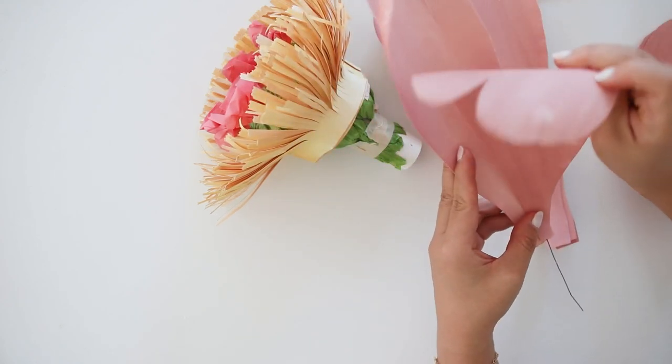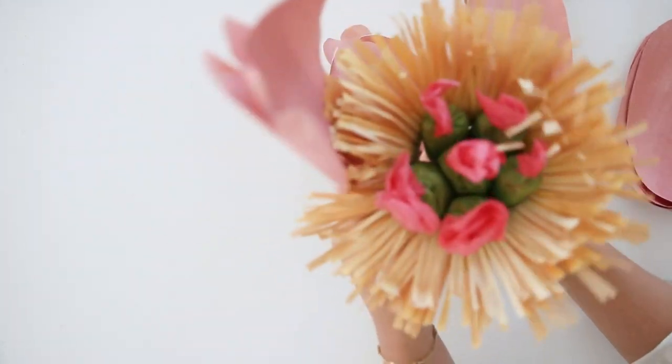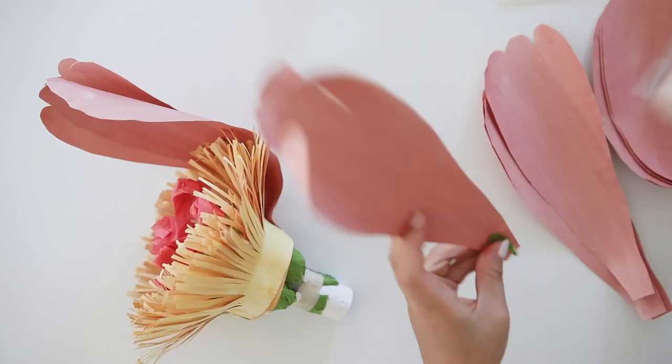Go ahead and cut 10 of the first smaller petals and shape them in increments of 5 by curling it in, both horizontally and vertically. I used my other PVC pipe to help curl it.